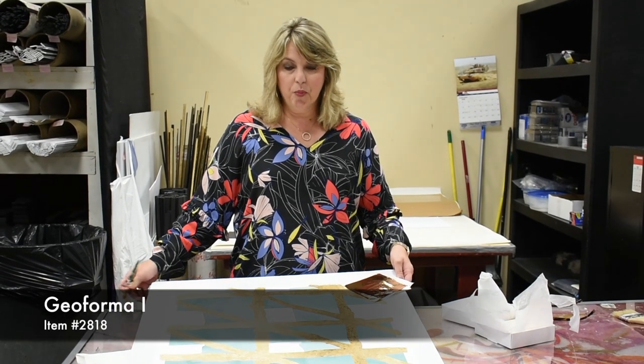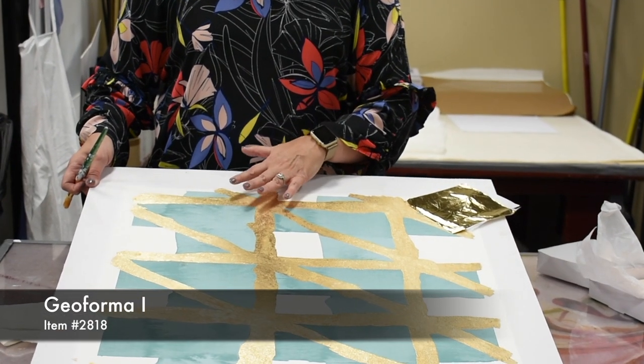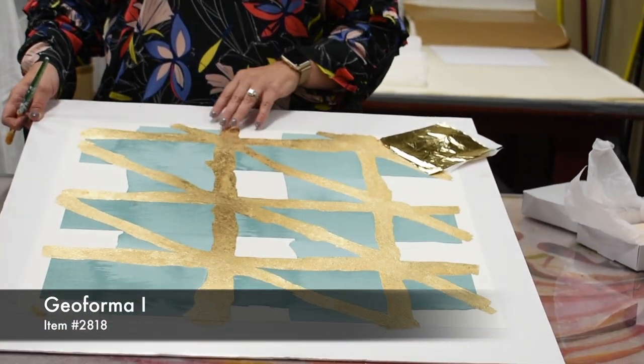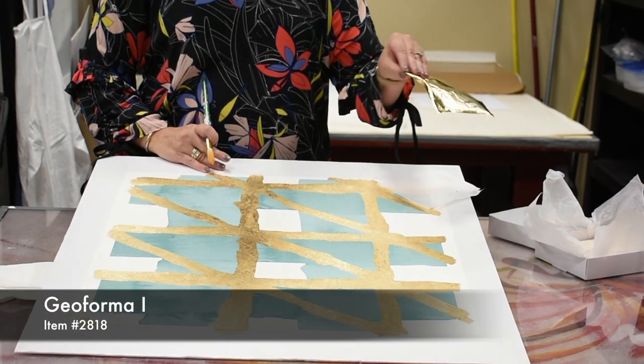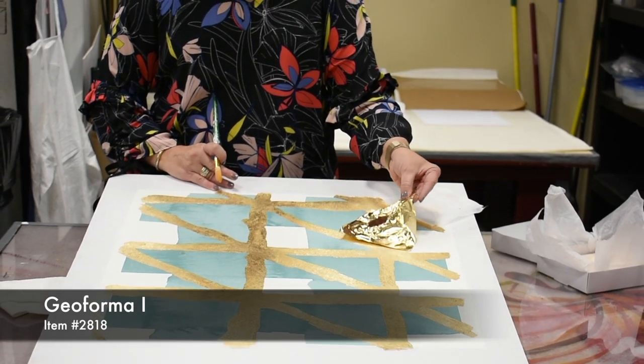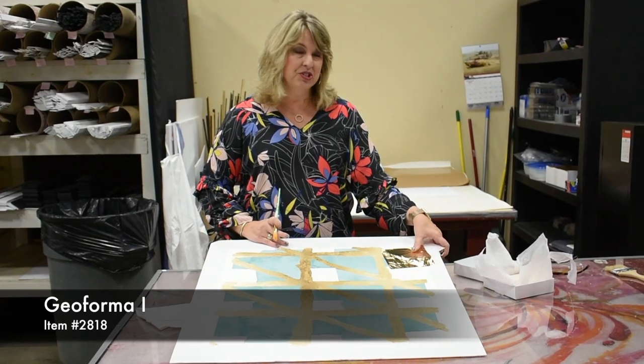So this is part of a four-part series that we have for the Jay Banks collection. In our studio, we add the gold leaf accents to the piece. It takes a little steady hand because the gold leaf is very thin. It goes on with some adhesive that will stay on, and then we have to burnish it with the brush. It's one of the great details that we do here in the studio.